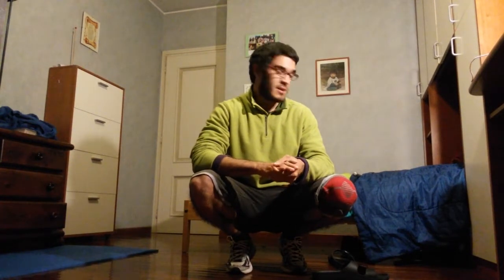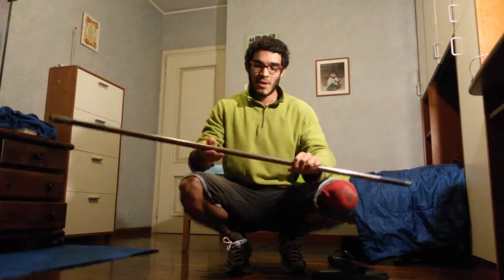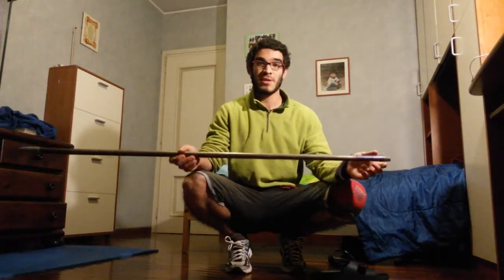Hi everyone, welcome back to another video. Today, instead of our routine, I'm going to bring you a mobility and flexibility routine especially for squats — for the movement you need with the spine and the hips. Mainly because I myself am trying to improve my own mobility and flexibility, I decided to make a video about it.